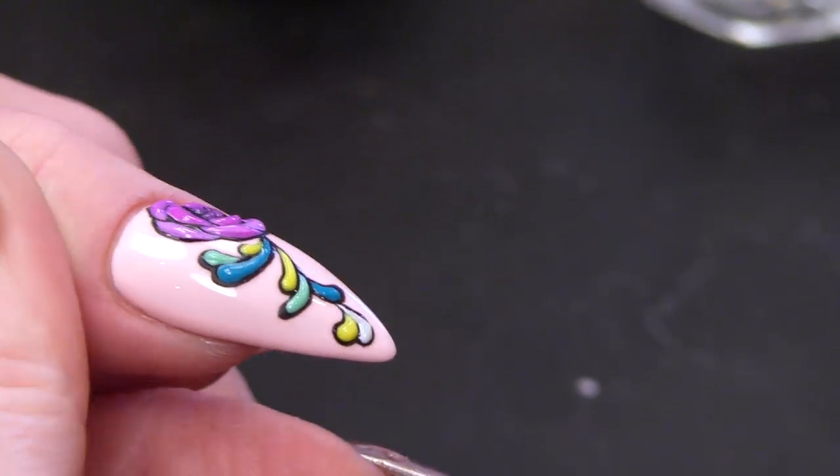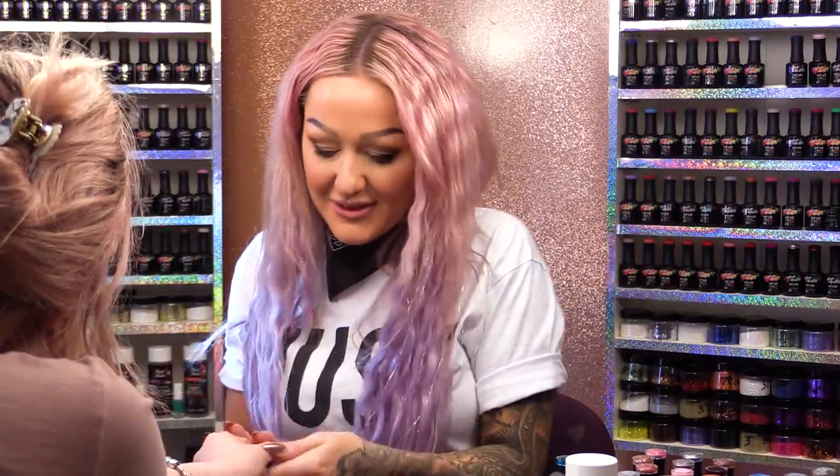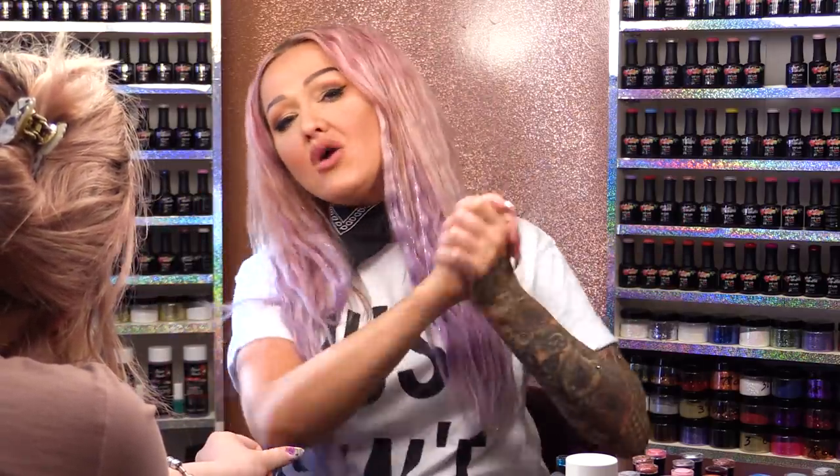Now you can do any design like this — you don't have to do a rose with filigree swirly things. You could do anything. You could do an emoji like this if you want to. Oh my god, I have just had an idea — we need to do emoji nails. Unicorn ones! So there you are, I hope you have enjoyed that video. Products we have used today are down below as always in the description box. Don't forget to check us out on Facebook and Instagram, and I will see you in the next video. Bye bye.